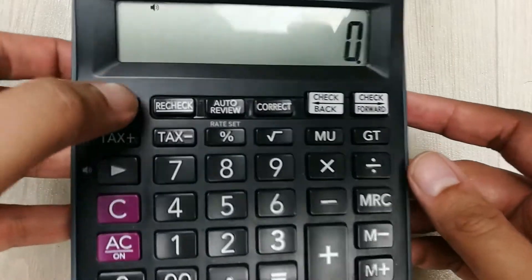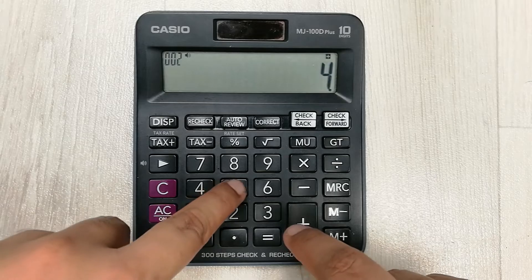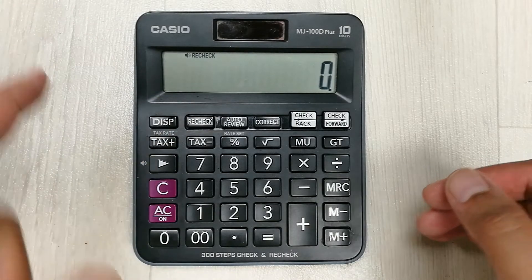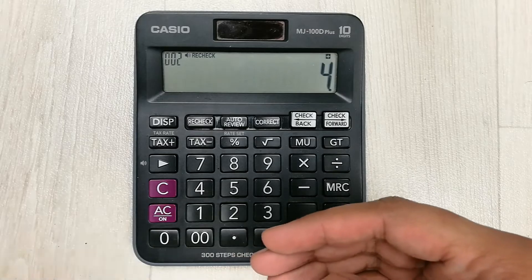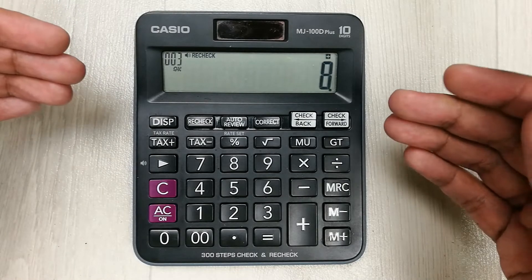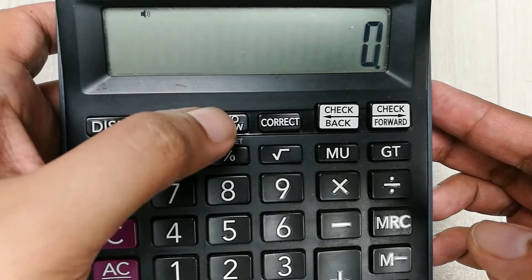The next tip is about the recheck button. We use this recheck button to check our previous calculation. For example, I do a calculation 2 plus 2 plus 5, then press plus. Now I press the recheck button and repeat the same steps — 2 plus 2 plus — but by mistake I put 8 instead of 5. You hear a sound, which means I made a wrong step, so it is asking me to recheck.